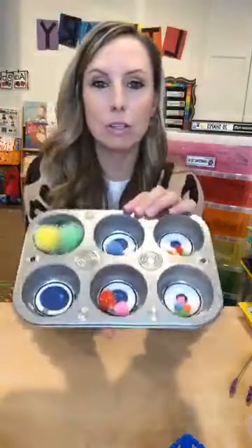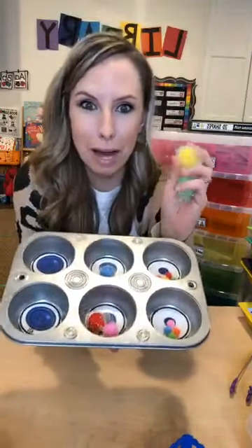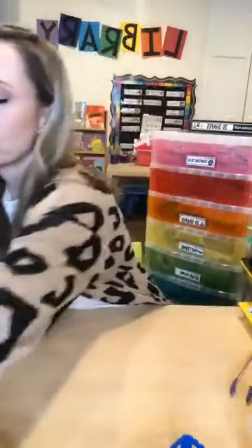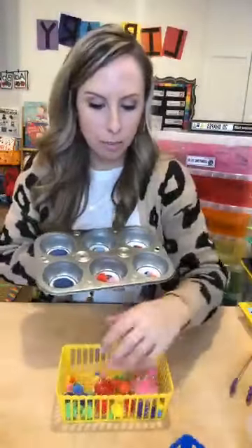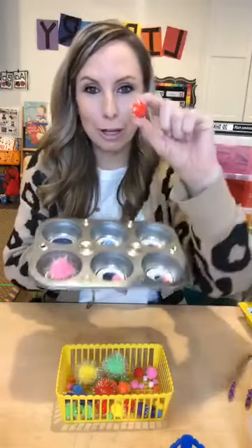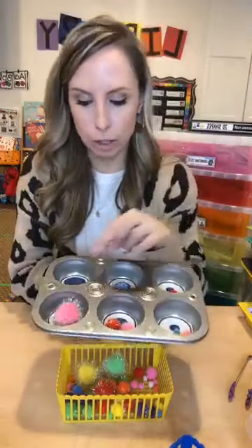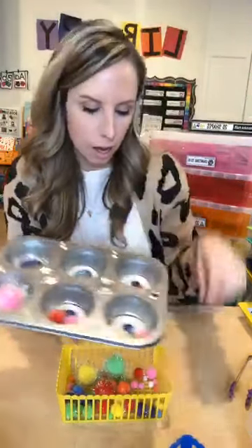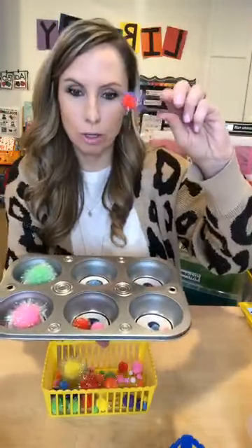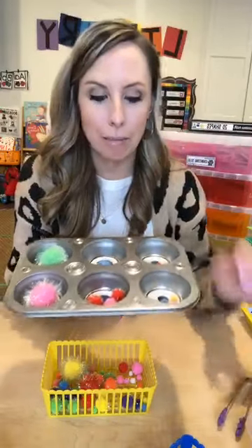This activity is sorting by size — small, medium, and large. Pom-poms are perfect for this. I got these at Walmart in a little bag for about a dollar. They come in large, medium, and small sizes. Again, you can use tweezers to sneak in some fine motor practice.